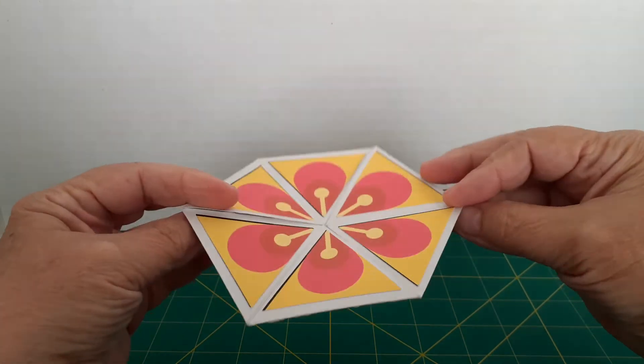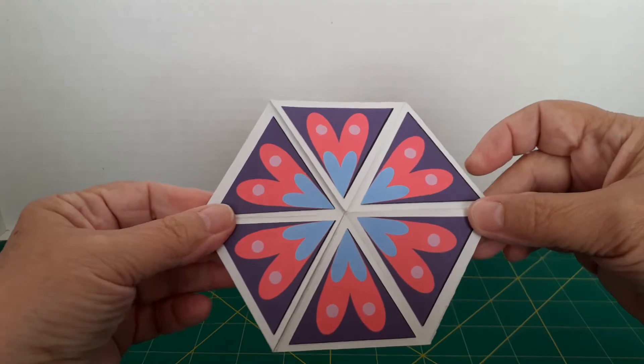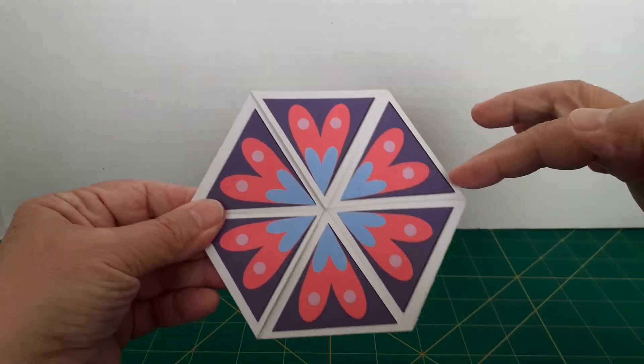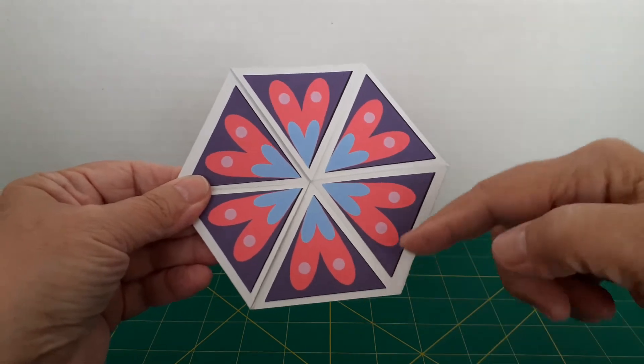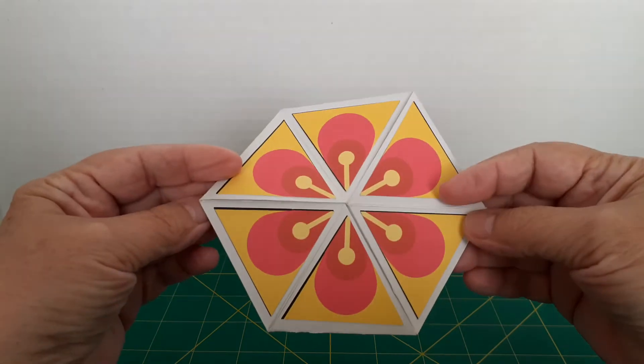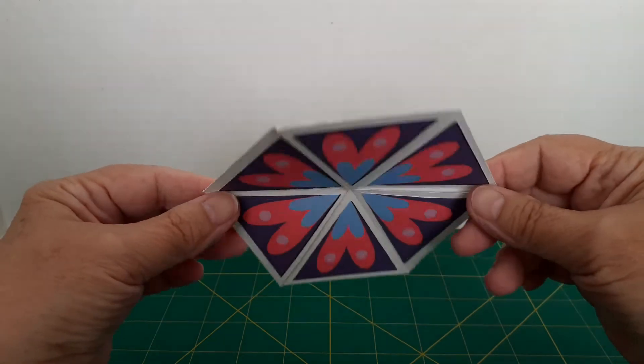Here's a little bit about how I flex a flexagon. This is a hexaflexagon because there are six sides. This is a trihexaflexagon because there are three faces. You see two now — I'll show you the third in a minute.